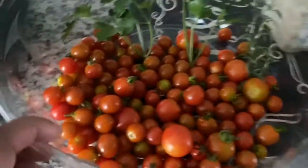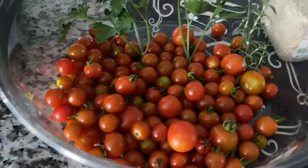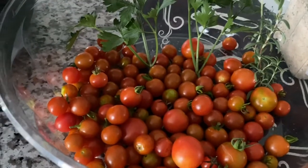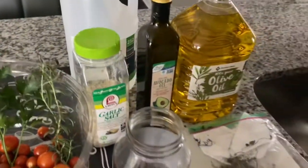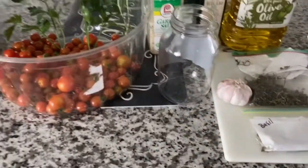I have my cutting board here. I'm going to be cutting the tomatoes in half and then placing them in my dehydrator. So I'm going to go ahead and get this started, and then I will bring you back shortly.